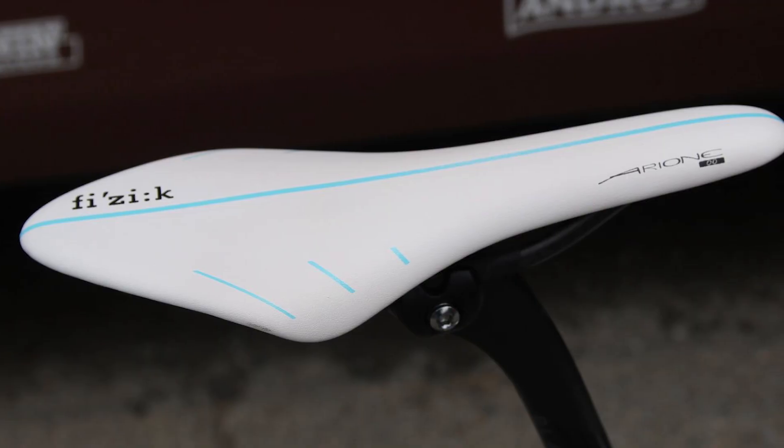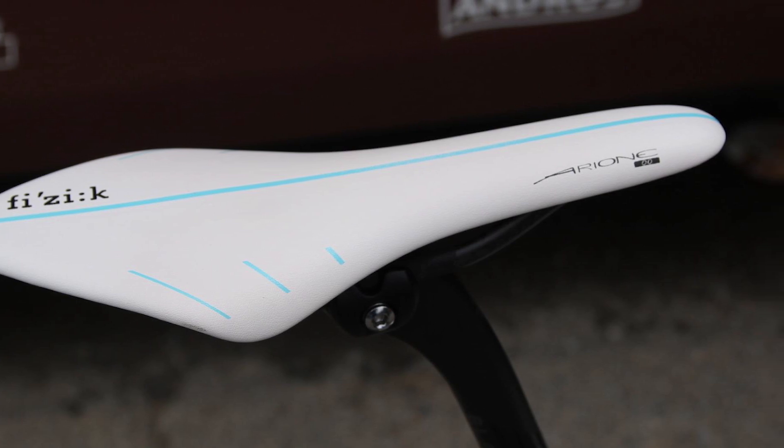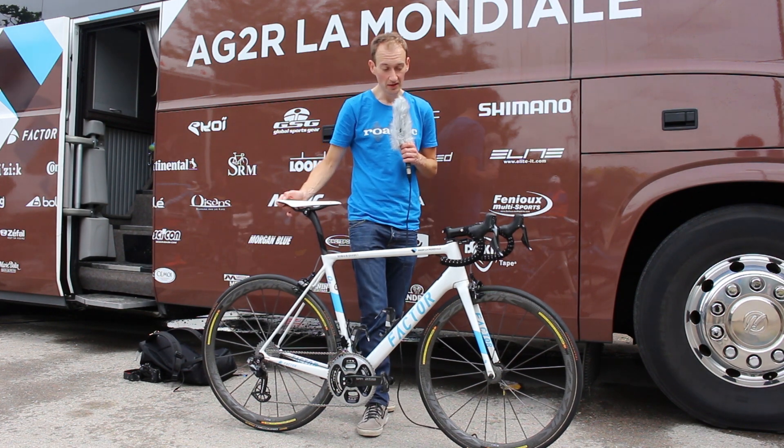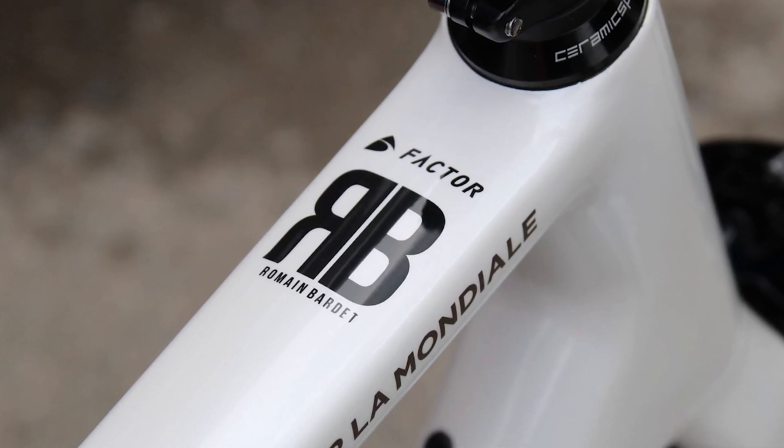It's got a Fizik Arione saddle matching the paint job of the frame, and the handlebar, stem, and seat post are black Ink components. So a pretty stunning bike, I think you'll agree. Let us know what you think in the comments and stay tuned for more tour tech soon.